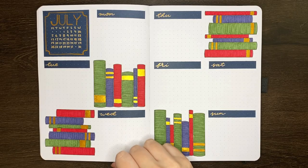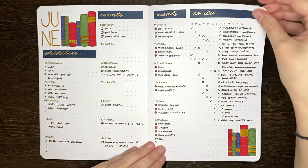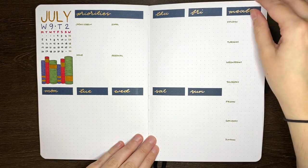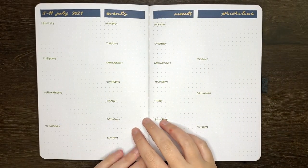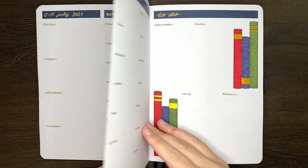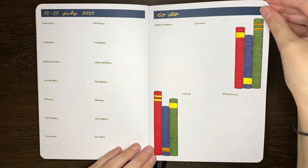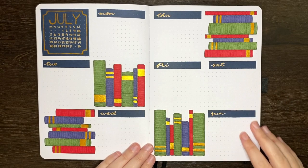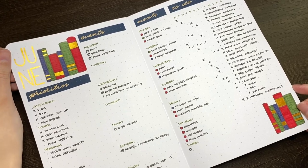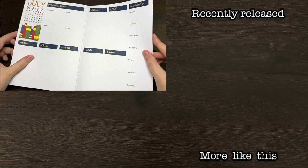Having a flip through of the weeklies I have in my journal so far, we've got the one I used last week, the first full week of July, the second week which will be my last week of term, the layout that has two weeklies for the first two weeks of my holidays, and the one for the last week of July which will be my last week of holidays. I'm pretty chuffed with how these layouts turned out — I really enjoy using different styles of weekly, and the majority of the ones I set up in this video I haven't used before.